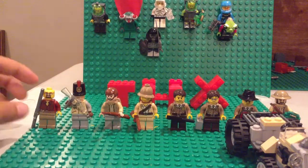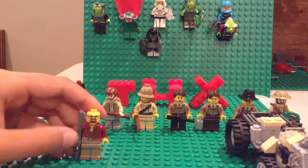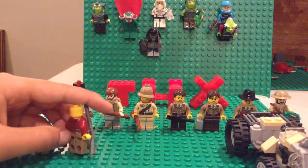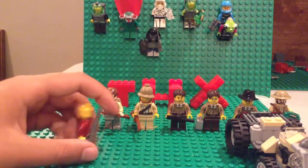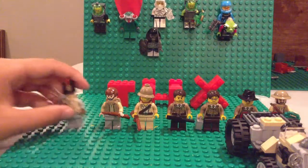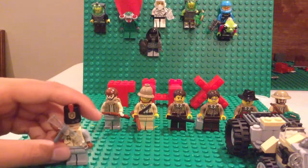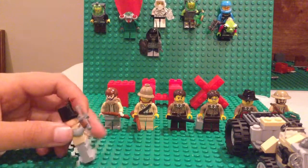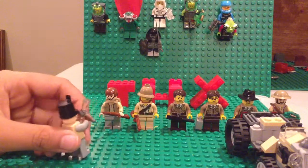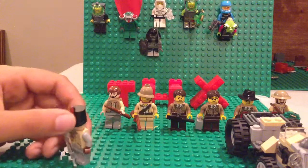Here's another Rifleman. He's kind of plain, no hat. Here's another Rifleman with the emigrant. I could change it to a British gun, but I don't know if I will. Side, back is plain, and another side.